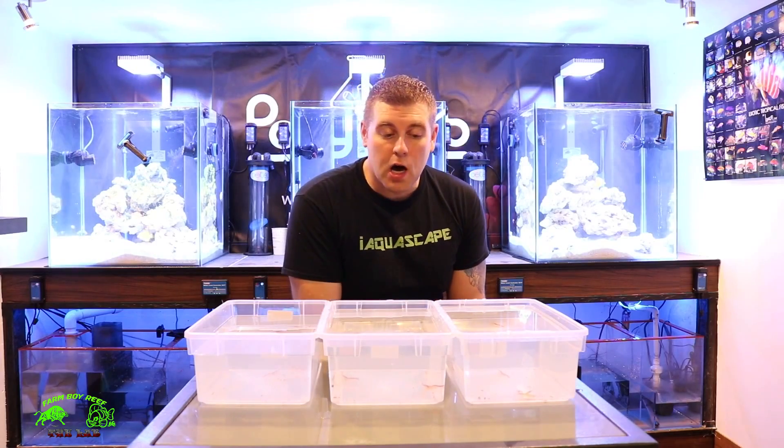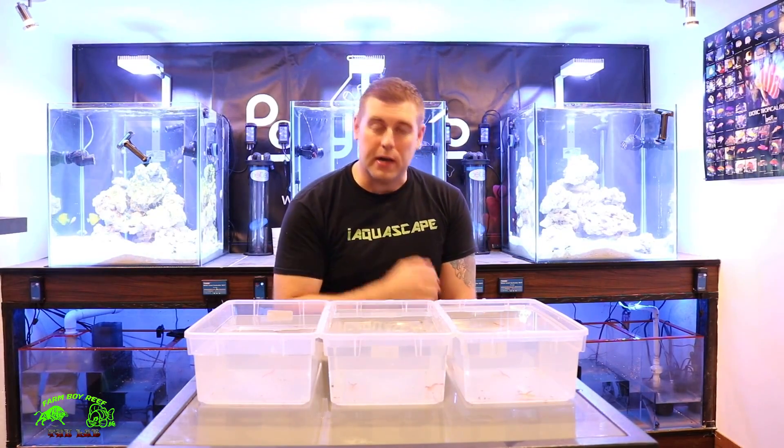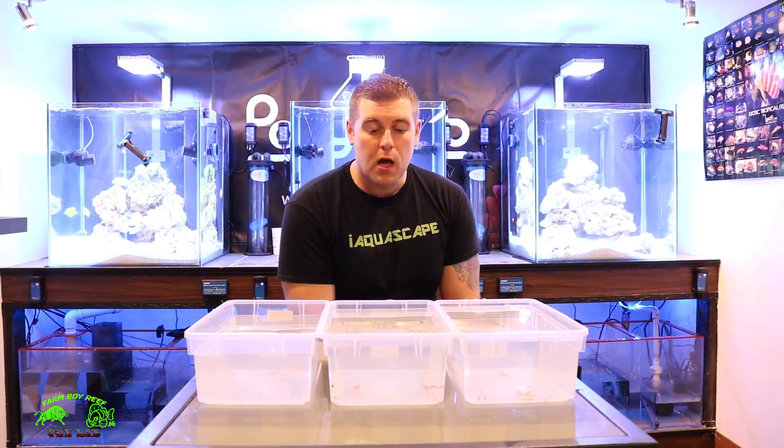These are definitely a must-have in your tank. You're going to be careful with your nitrate levels — they don't tolerate fluctuations in nitrates or salinity levels.